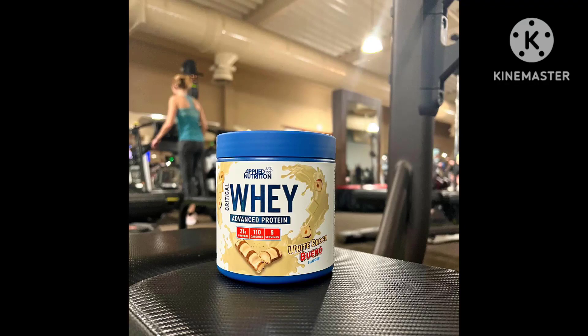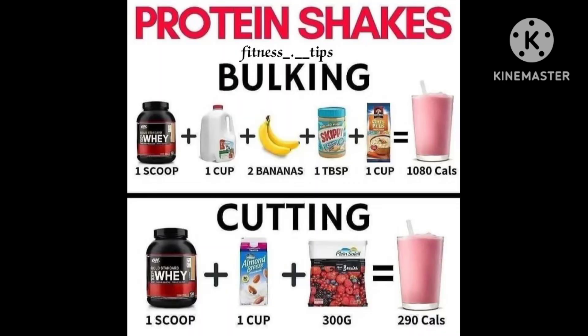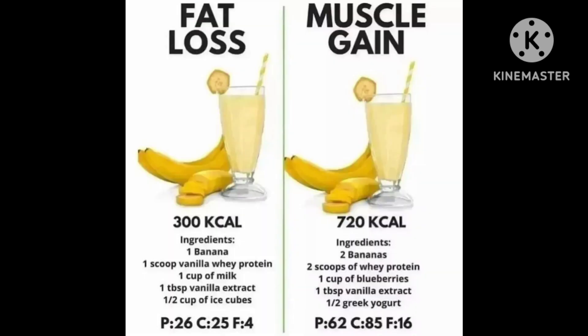Welcome back to my channel. Today we have a banana and oats protein shake recipe — a protein shake with banana, oats, and your favorite protein powder flavor. This recipe also doubles as a quick and nutritious breakfast for those on the go.